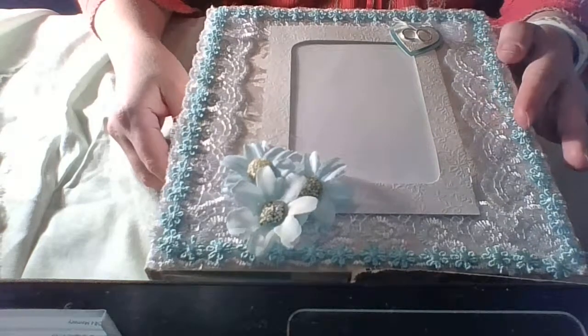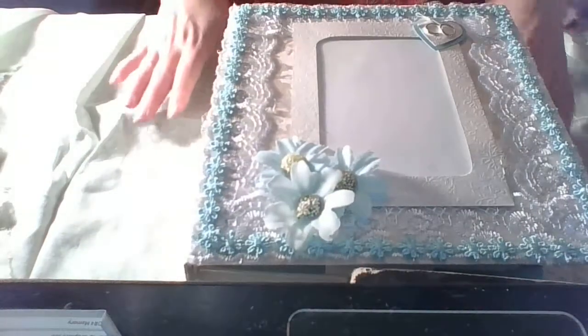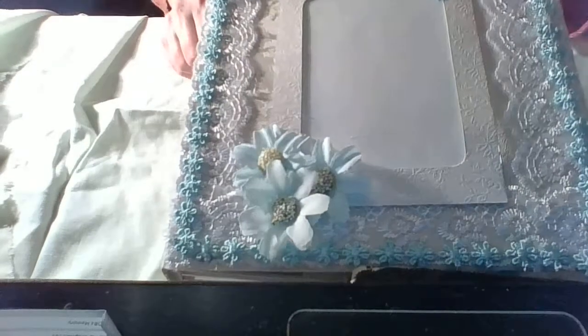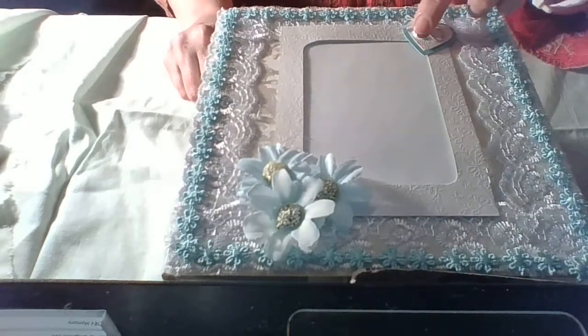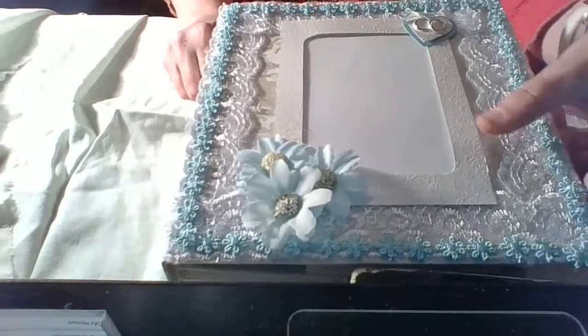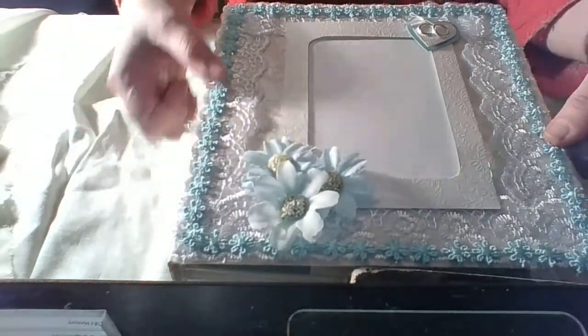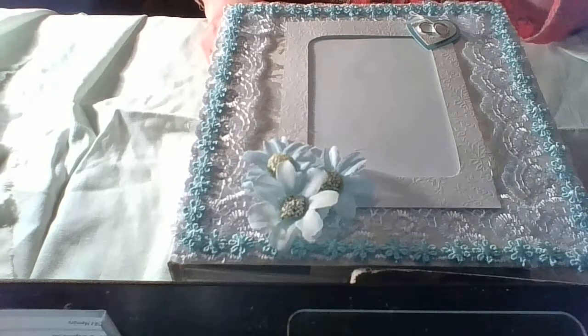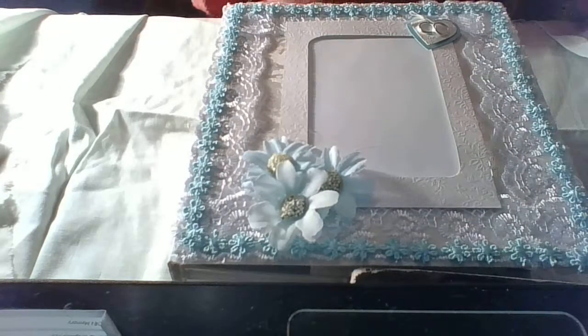She asked me to make a wedding album for her. What is interesting is I used for the cover some pearlescent paper — I hope you can see how shiny it is. There is a small heart with some rings, flowers, and a very beautiful lace trim. She said her wedding will be in white and teal, so I had to make something with teal, which wasn't very easy to find.